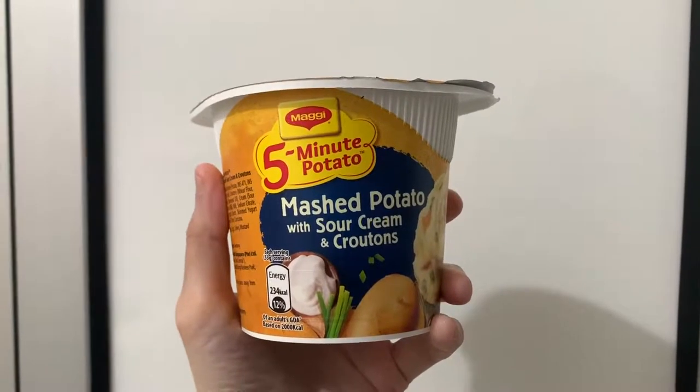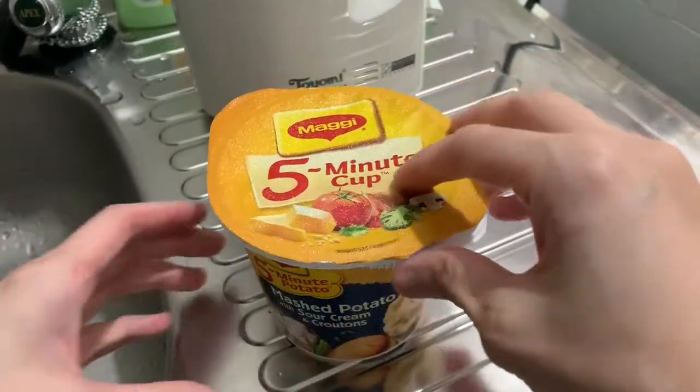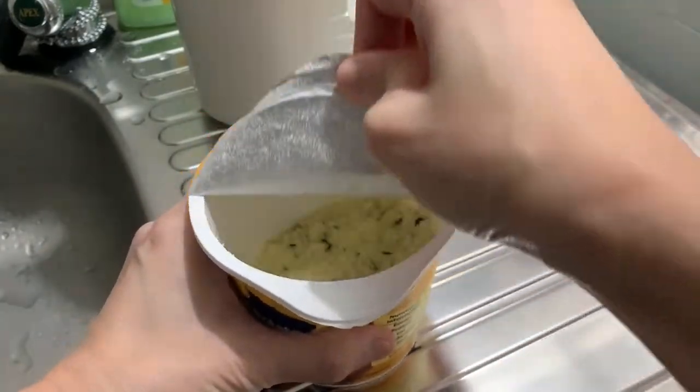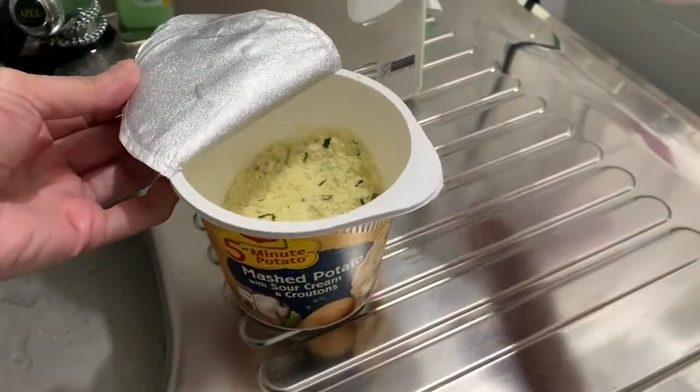So it's a five-minute cup kind of instant mashed potato, and there it is in its powdery form.